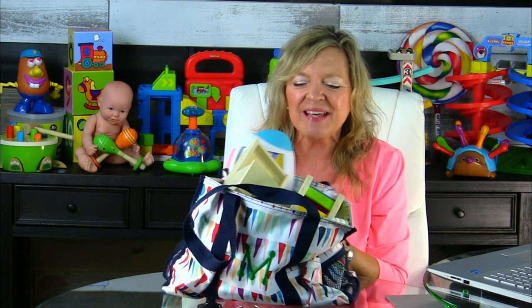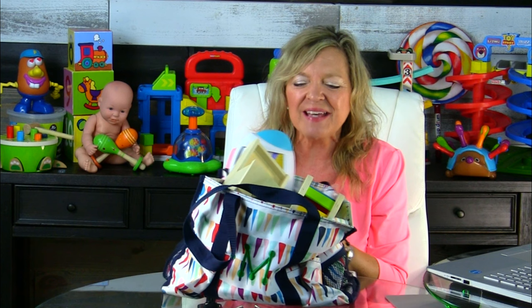What's a copy kit? A copy kit is a bag or a box or a basket or any kind of purse that you want to use to pull together all the toys and materials that you're going to need to work with that particular child, or on that particular goal or skill that you're trying to teach a child.